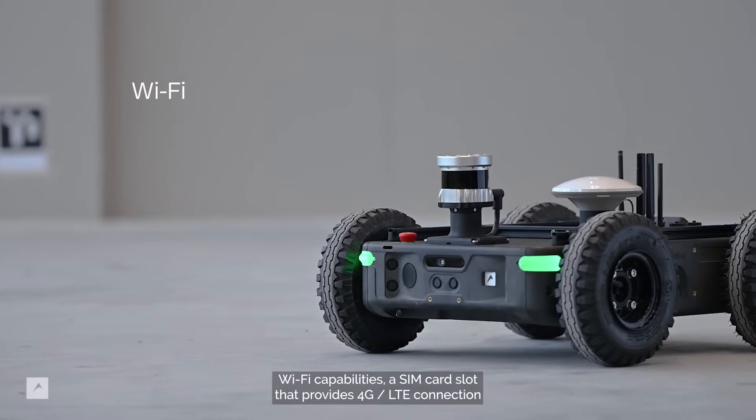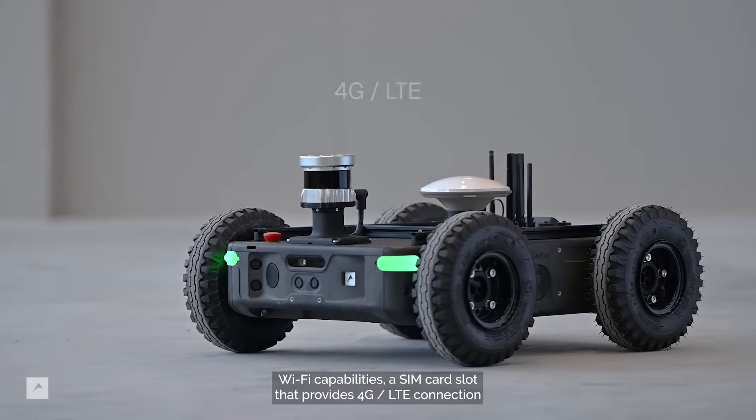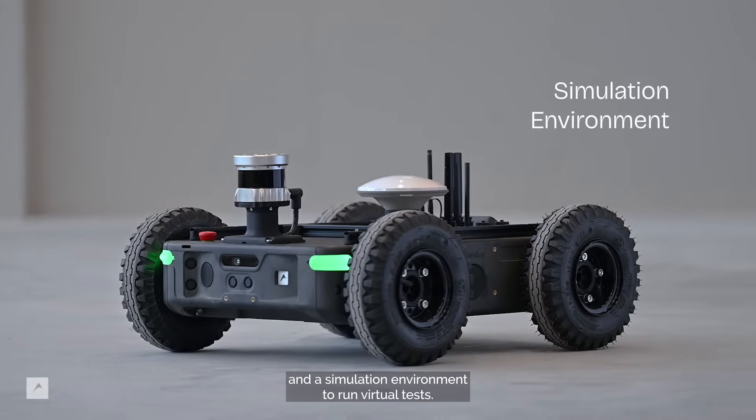All Origins are equipped with WiFi capabilities, a SIM card slot that provides 4G LTE connection, and a simulation environment to run virtual tests.